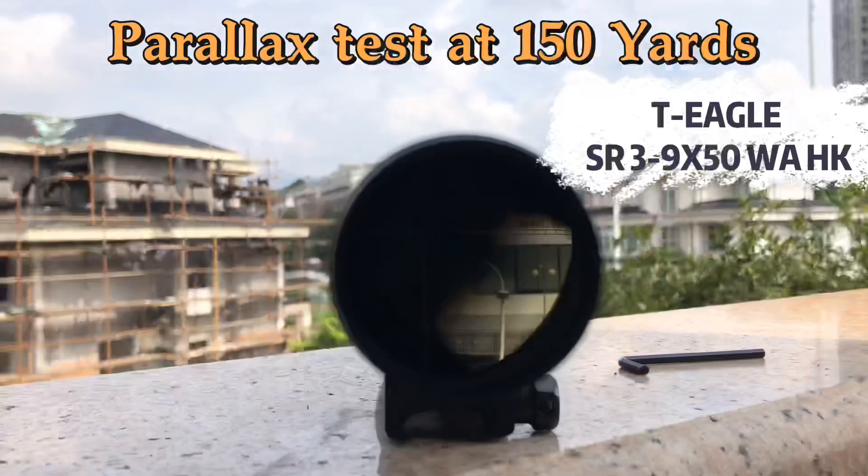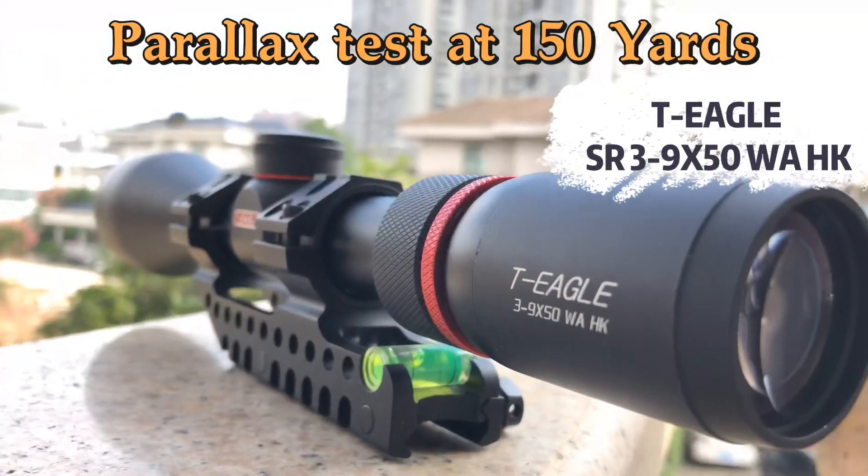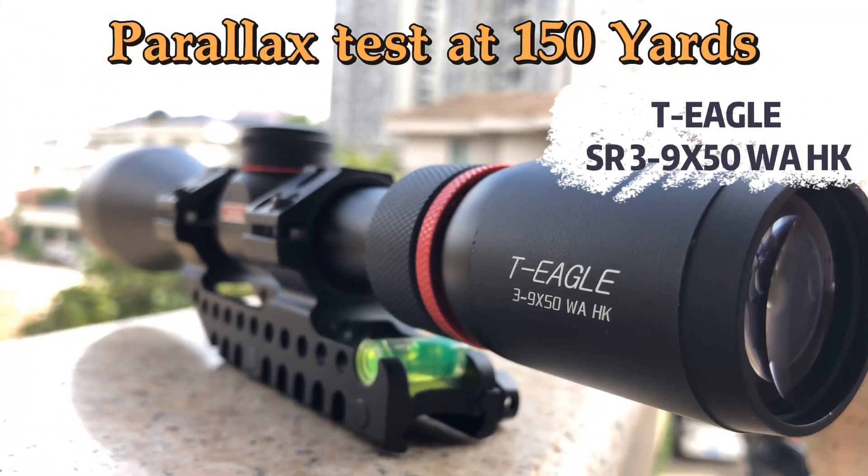So if you like it, you can buy a T-EAGLE SR 3-9x15.